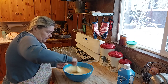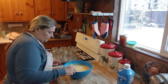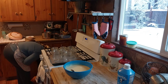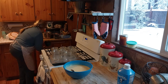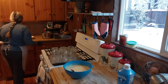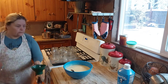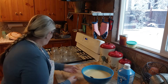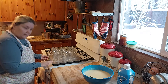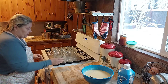You want to make sure you get all the lumps out. Make sure you have your jars sitting on a cookie sheet because they won't sit on the oven rack on their own, so you have to sit them on the cookie sheet.